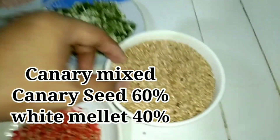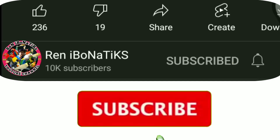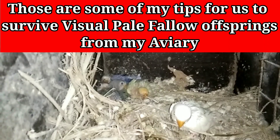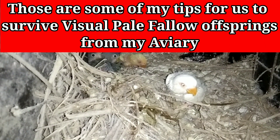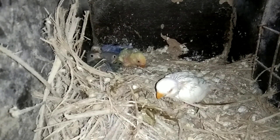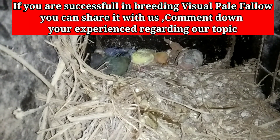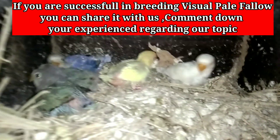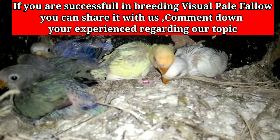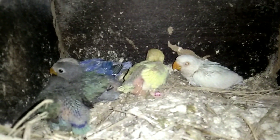Pagkatapos ng one month, papalitan na natin ang pagkain ng 60% canary at 40% white millet. Yan yung ipapalit natin. Yun po yung sistema na sinusunod natin dito sa ating ibonan para makapagpabuhay ng mga visual pale fallow — binibigyan natin sila ng balanced na diet na may protein, may gulay, at may vitamins and minerals, at mga natural minerals tulad ng nakukuha nila sa grits, sa cattle bone, at mga nabibili.